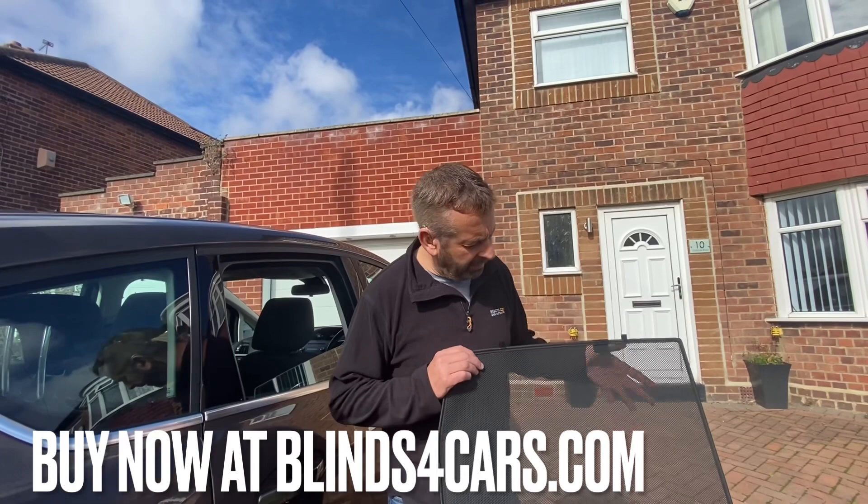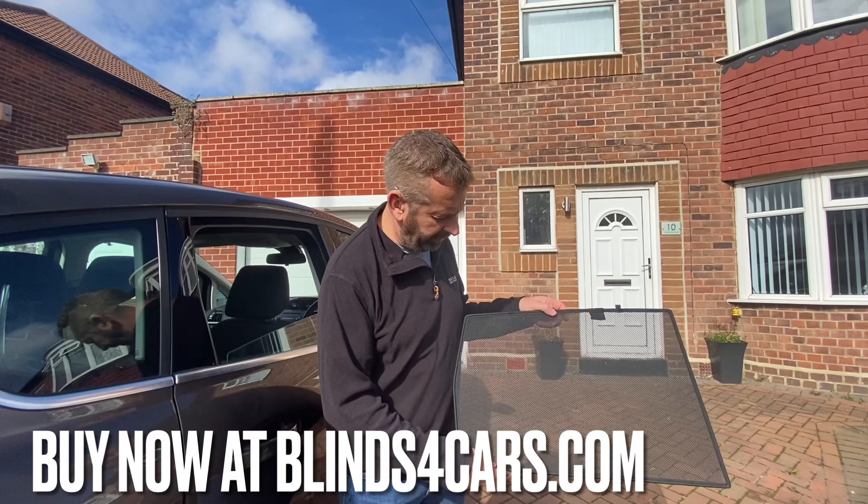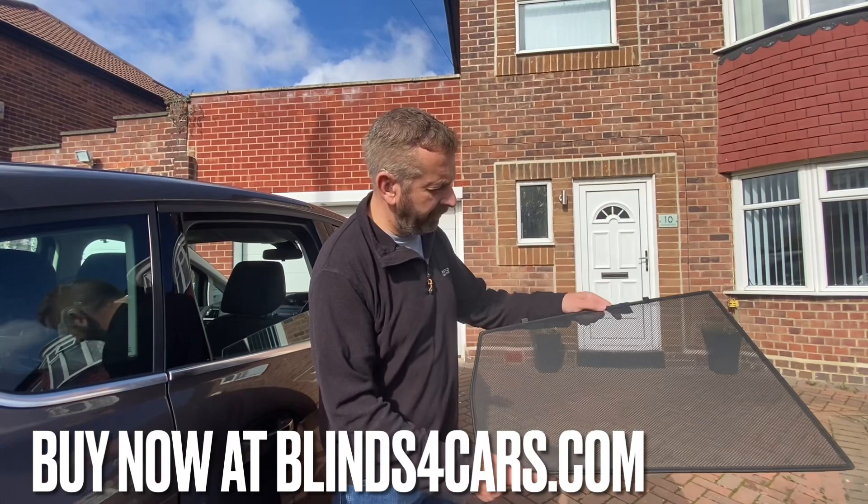This video demonstrates car sun shades — specifically the Car Shades brand. The shades on the website are various brands, so this video is only applicable to this particular brand. The shades themselves are made of a sturdy mesh and they're mounted on a steel frame.